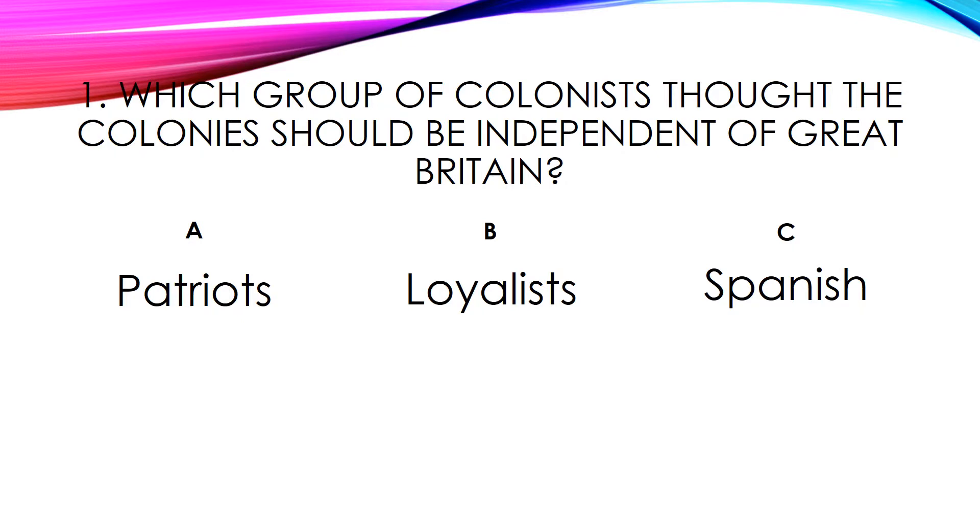Which group of colonists thought the colonies should be independent of Great Britain? A. Patriots. B. Loyalists. C. Spanish. Think about it and I'll reveal the answer. The answer is Patriots.